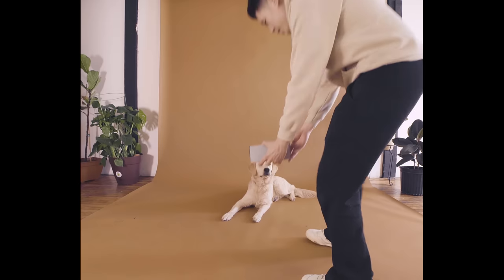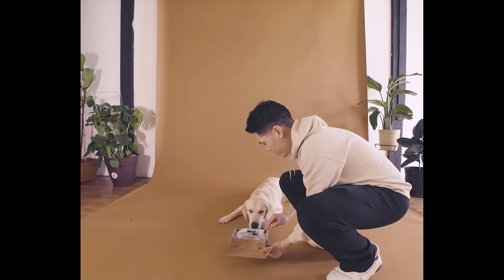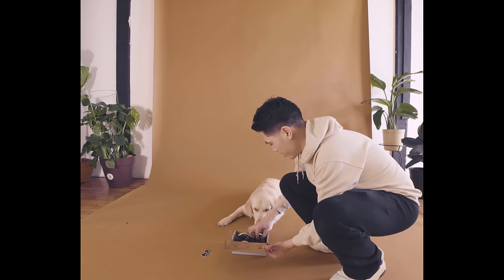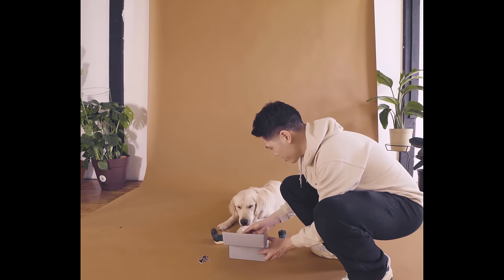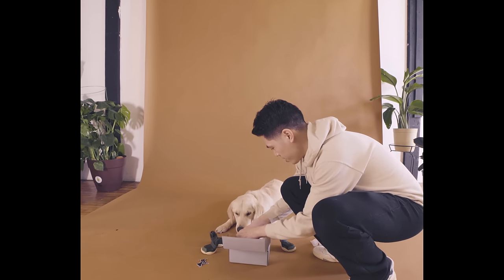To start, always make sure you use positive reinforcement to introduce any new foreign object to your pup. We'll begin with introducing a set of Riff Ruff dog sneakers to Archie. Be sure to reward your pup every time they show interest in the sneakers, just like how Archie is sniffing the shoes here. If you have a clicker that you use to train your dog, this would be a good time to use it. Click each time your dog shows interest in the sneakers and reward.